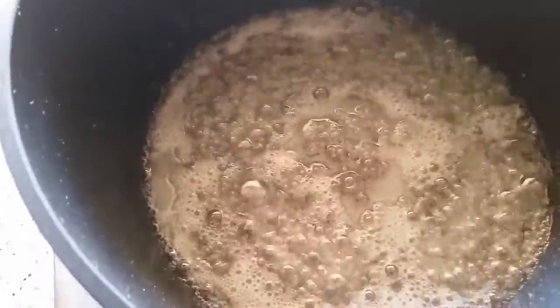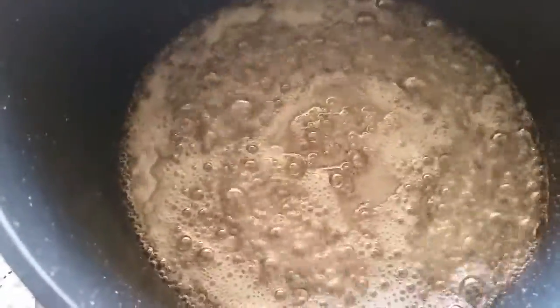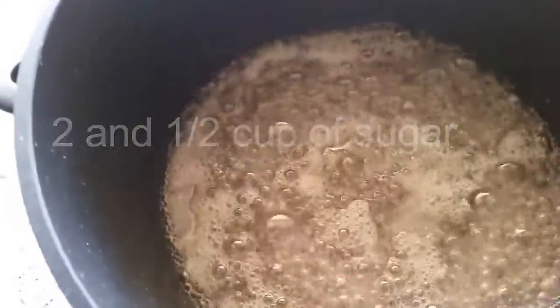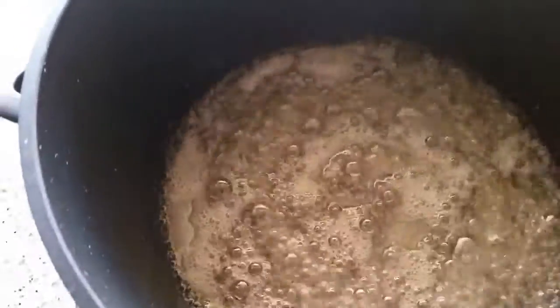For one and a half cup of besan, you have to add two and a half cups of sugar. Make the sugar syrup and wait until you can see two threads — that is two strings consistency.